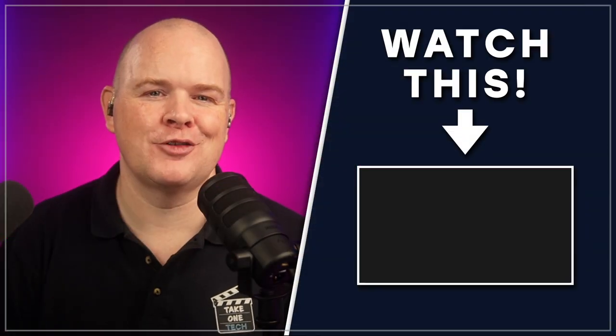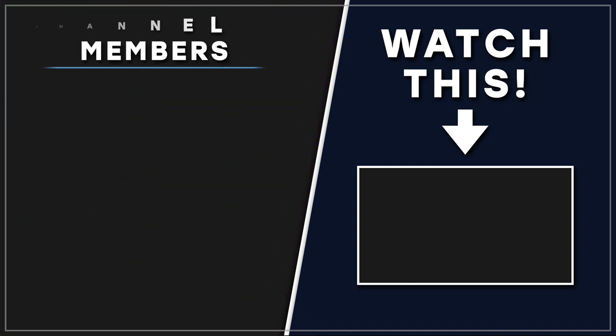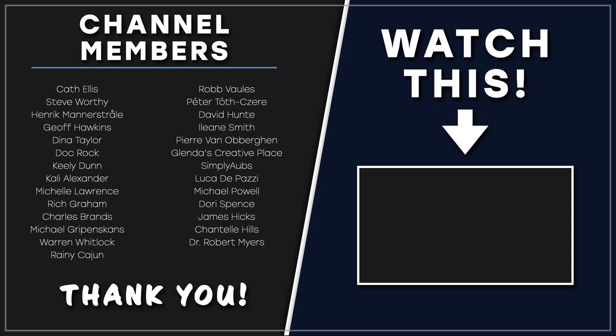All of these new features and functionalities improve what we can do with the Rodecasters, and for Rodecaster Duo users in particular this added connectivity is sure to be really welcome. If you'd like to know more about Rodecasters, I've got a whole load of content — I'll leave a link to my Rodecaster playlist on the right. A big thank you to all my channel members, channel sponsors, and Take One Tech Academy members. Links to everything discussed are in the description. See you next time.